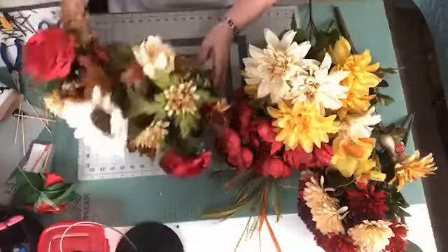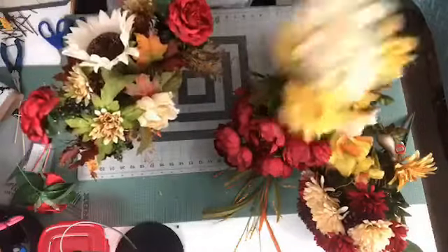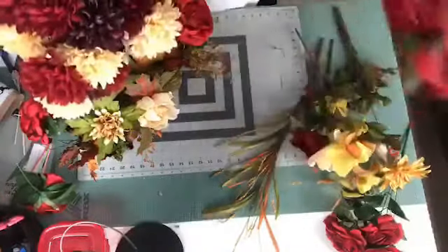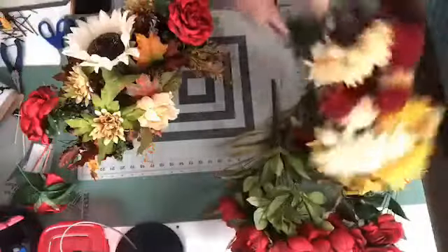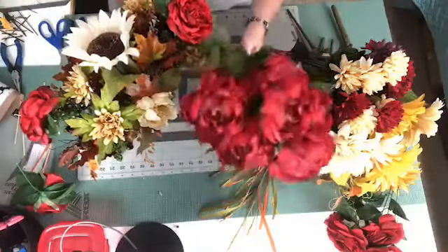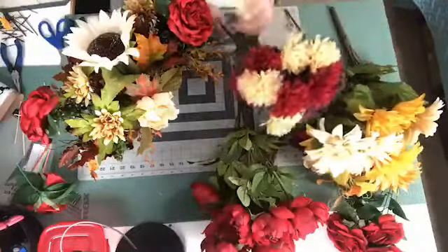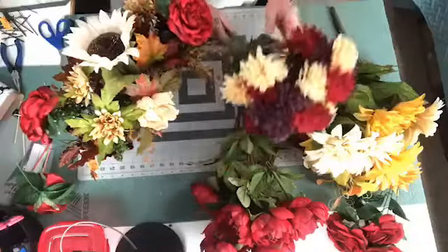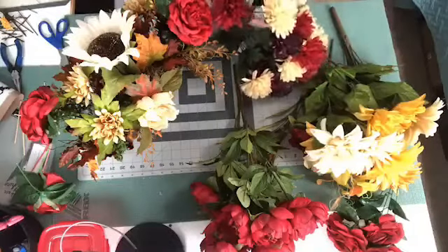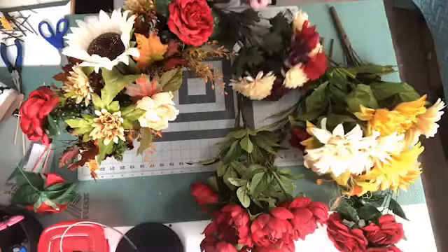I only need a couple more flowers to fill in. Let's try some of these mums — I like these mums. And I also have these big peonies, but these are really big peonies. I really like these purple ones but those don't go with it, so I'm going to use some of these little ones to fill in some of these spots.